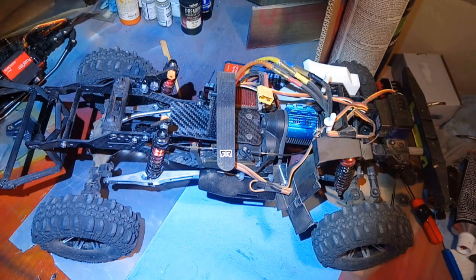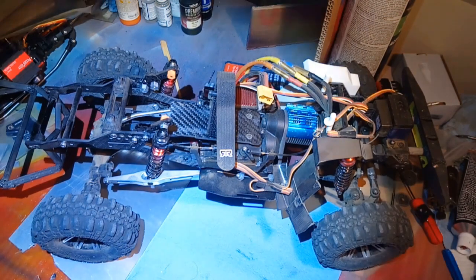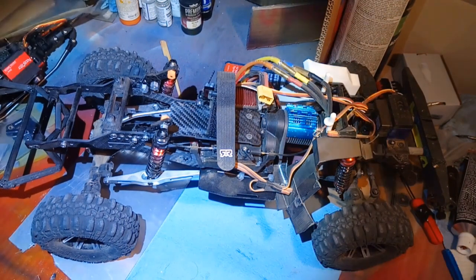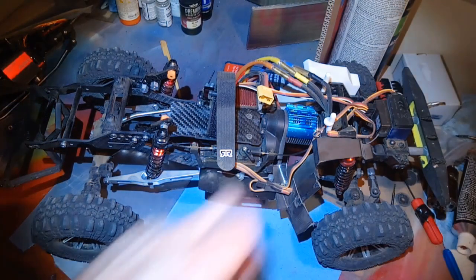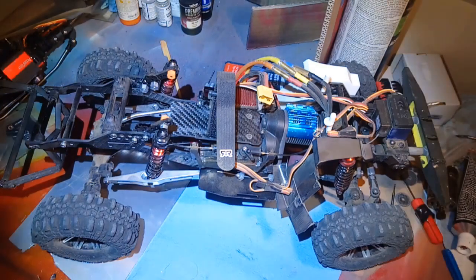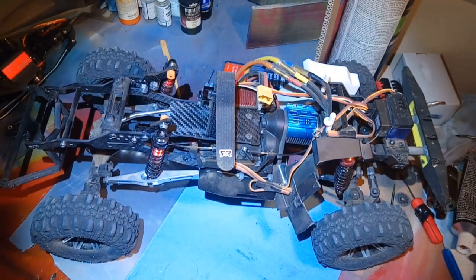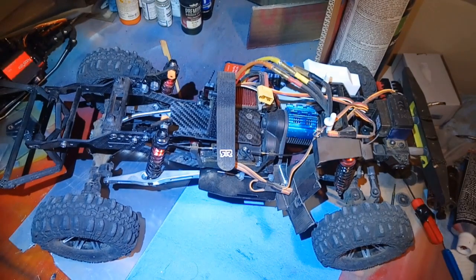For now, I'm going to run it the way it is because I'm not super abusive on this truck, and I'm pretty sure it'll be okay. Everything else is the same: Injora 3600kV motor, Hobbywing 10BL120 ESC — not the perfect ESC, but it works pretty well in this application.